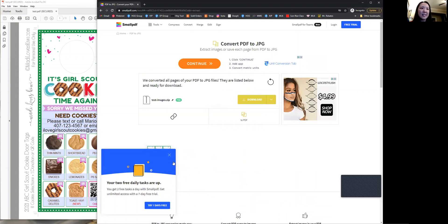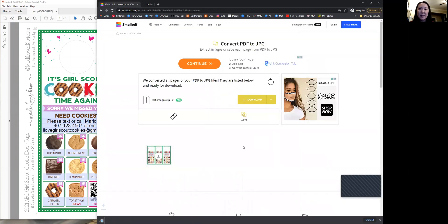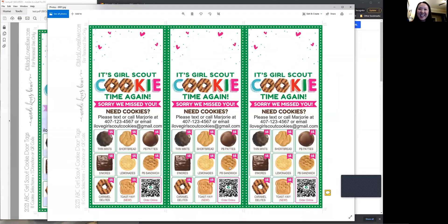You'll see that it's done. Now you can click the download button here, or you can click this image here to download it. And once it's done, voila — you've got a JPEG that is ready to be printed anywhere you want.